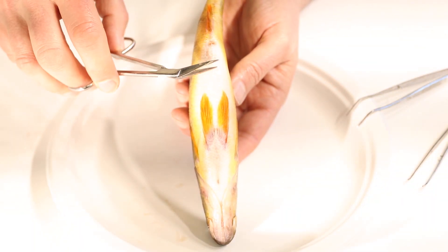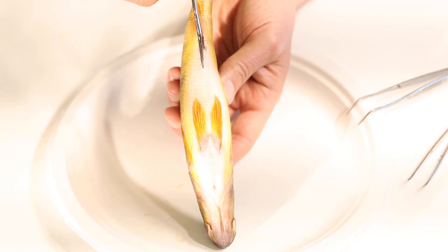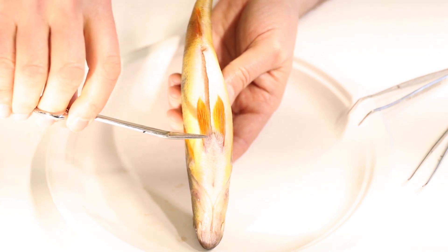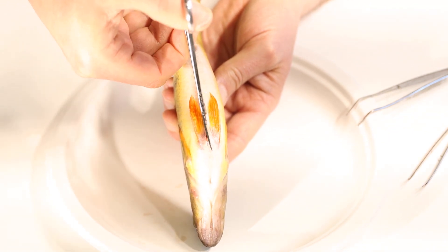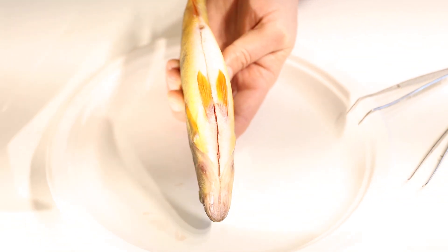When we open up the body cavity on our perch to find all the internal organs, we're going to start back here at the vent. We'll slide our scissors right into the vent and start cutting — right now we're just cutting through skin, so it's pretty easy. Once we get up to where the pelvic fins are, there's a layer of bone and it's going to get hard. We'll crunch through that bone and keep cutting all the way up between the gills.